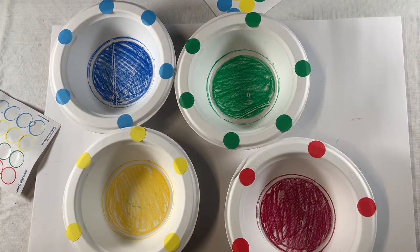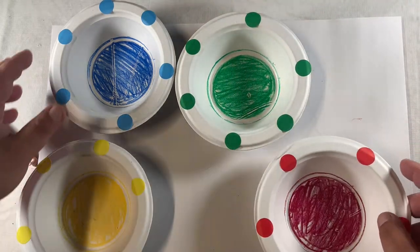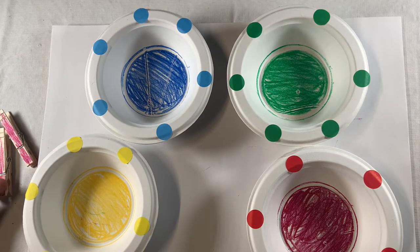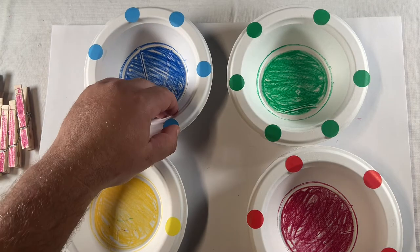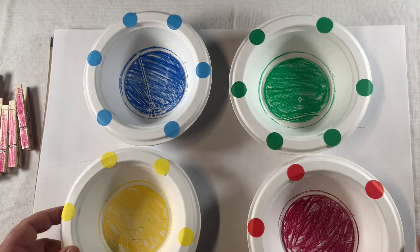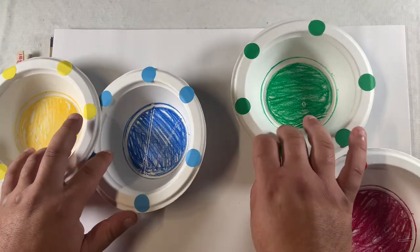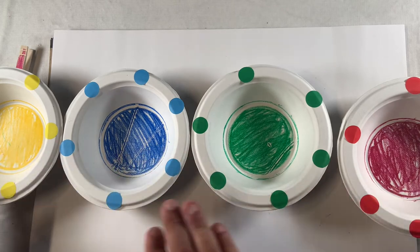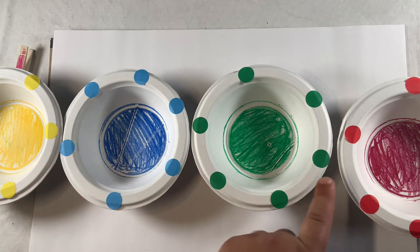Now that I have the stickers on the bowl, I'm ready to use my clothespins to start matching. How we arrange our bowls and clothespins will ultimately dictate what visual motor skills or visual perception skills we'll be working on, so it's important to be mindful of that as we arrange this next portion. For me, I'd like to work on some scanning across the horizontal visual field, so I'm going to leave them in a line all the way across my visual field so that I have to scan from left to right each time I pull a clothespin.